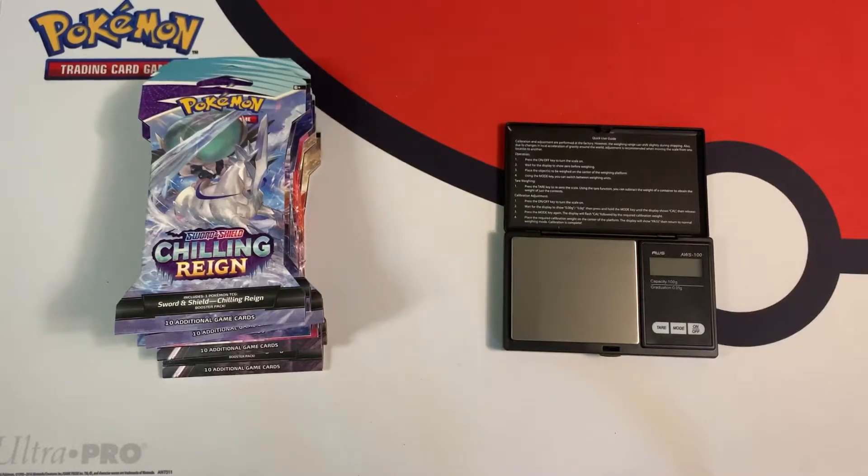Hey everybody, Collector Guzzin here, and today I'm going to open up some more Chilling Reign blister packs. I have a total of 10 heavy packs here — they're all leftover heavy packs from my pack weighing tutorial. In that video I found that the light packs actually give you more packs with white code cards, which will most likely contain the hits like the ultra rares. They also can give you hollows, but I got a lot of ultra rares that way.